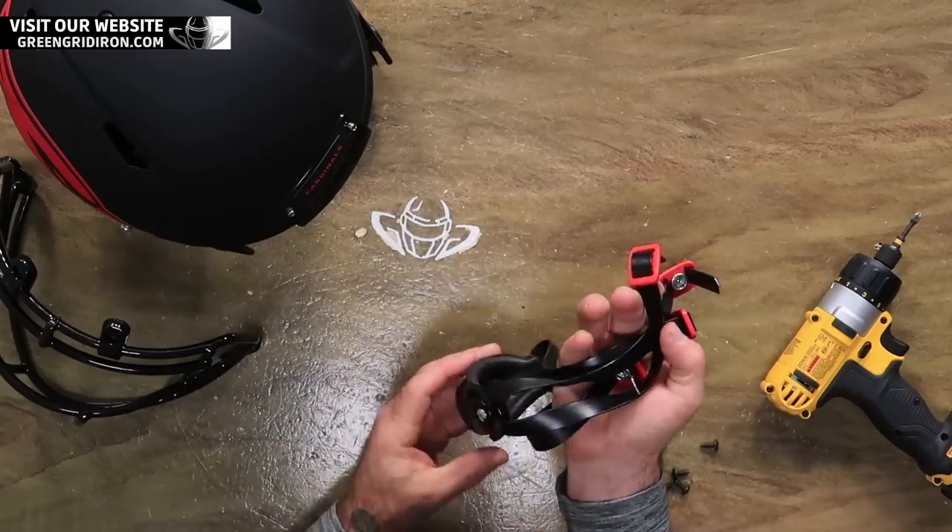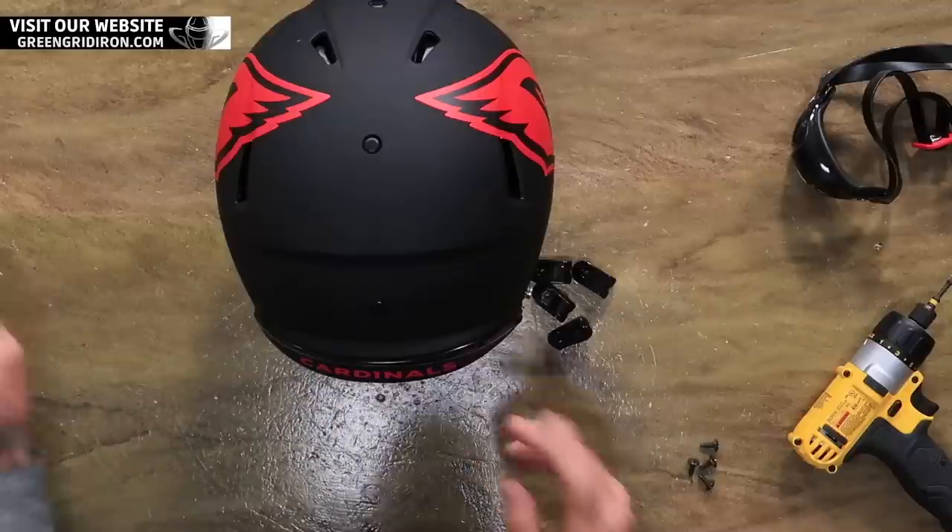Doesn't that look cool already? So these helmets that I'm building each week, we sell them as is. This exact one each week — they've sold like that. So thank you so much. Maybe I'm designing stuff that you wanna see.